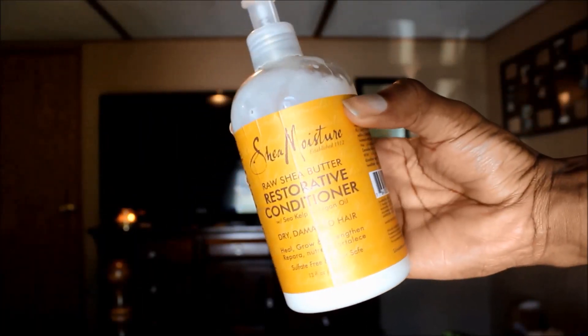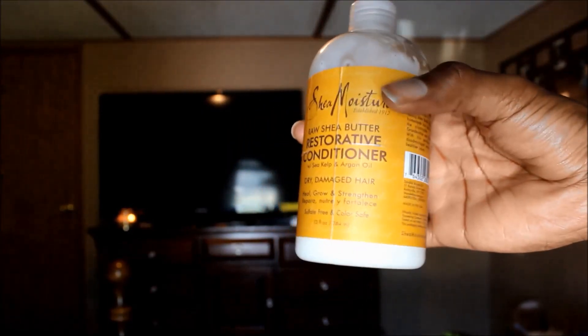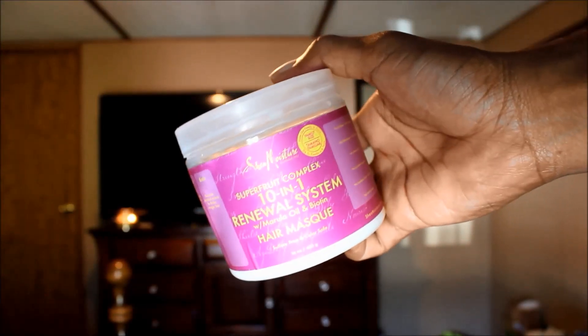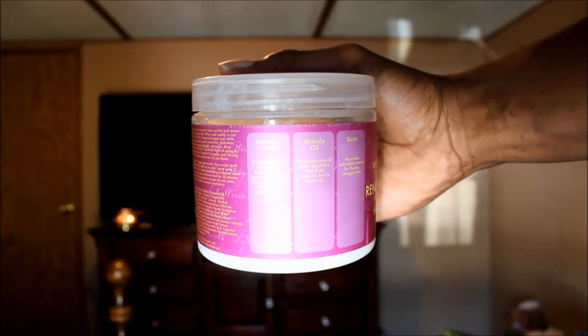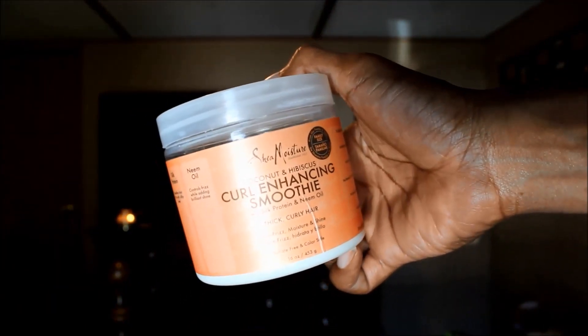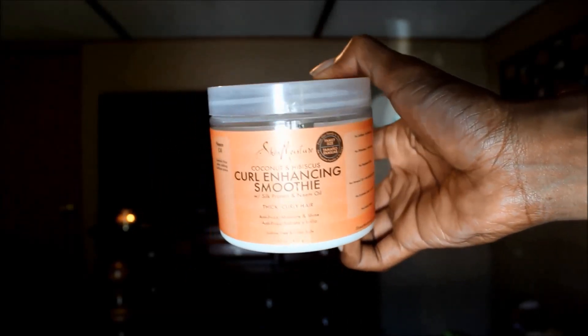The first product I'm going to be using is the Shea Moisture restorative conditioner for a co-wash — this is like my favorite conditioner by Shea Moisture. Then I'm going to be using the 10-in-1 Super Fruit Renewal Complex, which gets my hair right back where it needs to be, prepped for styling. And for moisturizer, I'm going to be using the Shea Moisture Curling Smoothie — you guys know this is one of my holy grail, ride-or-die products.